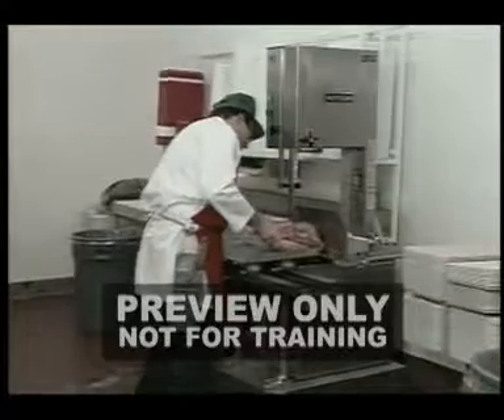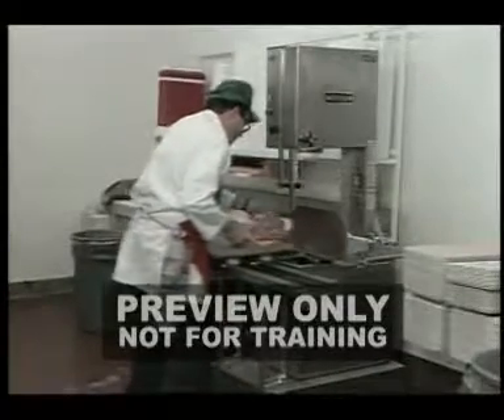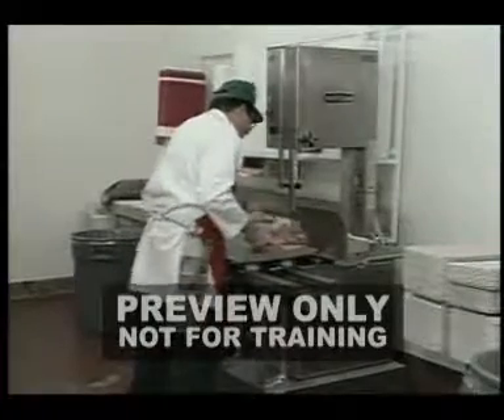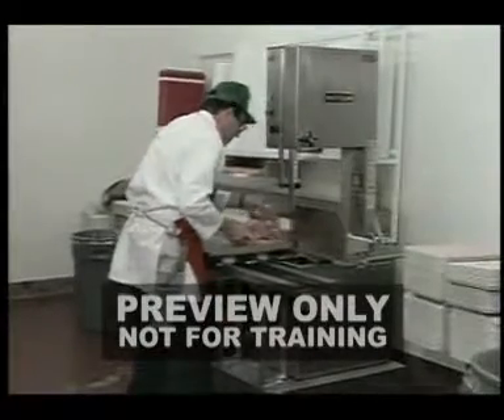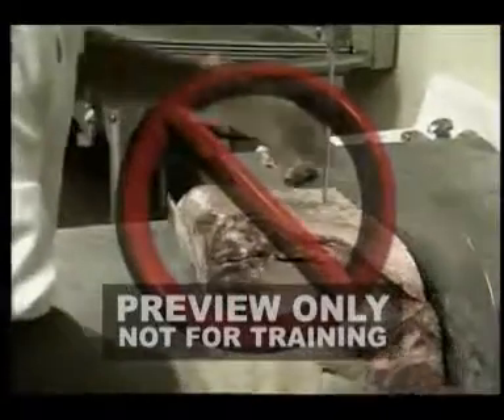When using a band saw, move the guide as close as possible to the item you're cutting. This reduces the importance of the product binding or the blade whipping from lack of proper support. Don't wear gloves when operating machinery.